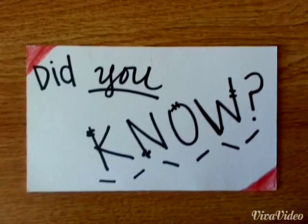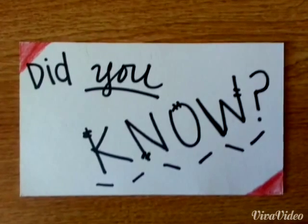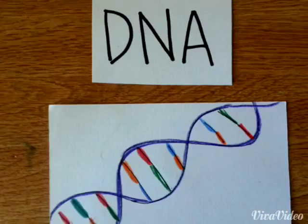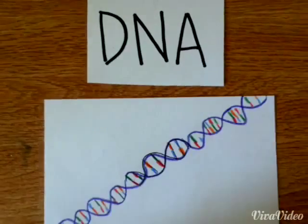Did you know all living organisms have this thing called DNA? DNA holds the set of instructions for our bodies. DNA is so small it's packed into a chromosome.